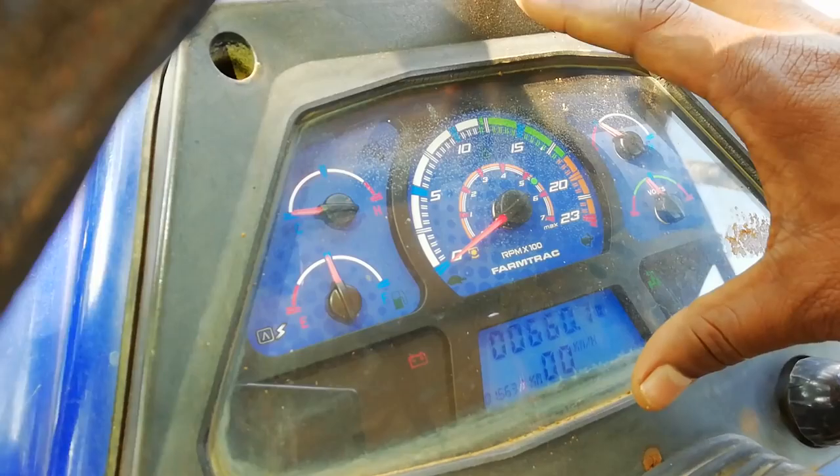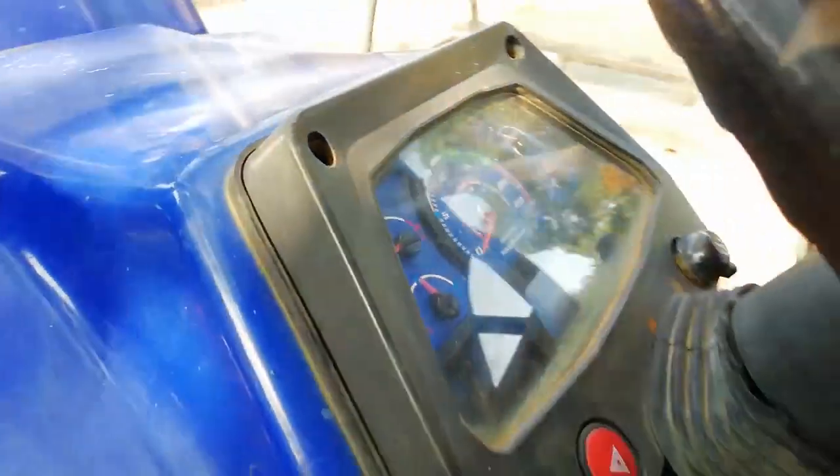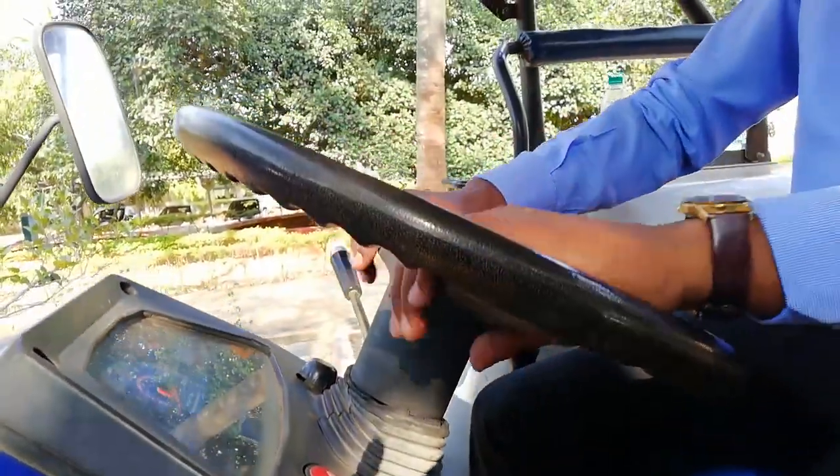Nighttime visibility will be much higher and better because of the improved backlighting. The steering wheel is a three-spoke, stylish design.